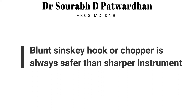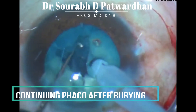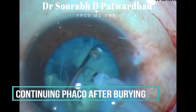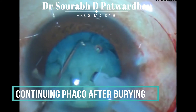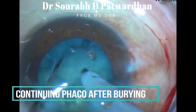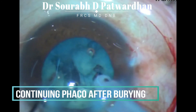A blunt Sinski hook chopper is safer than any sharp instrument. Never give feco once the tip is adequately buried, as it may cut through — like in this case. When you have already buried the tip in the nucleus and continue to give feco, it is going to create a hole through the posterior plate and damage the posterior capsule. So avoid doing that. Stop feco once the exposed tip is buried inside the nucleus.